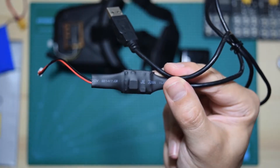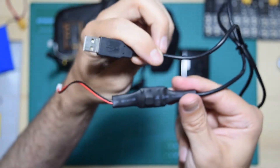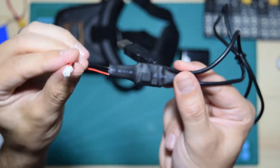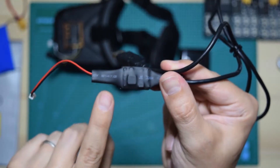The secret is this cable. From one side it's just a regular USB cable, and the other side is a PH 2.0 connector — but the secret is in here.